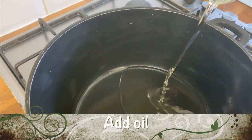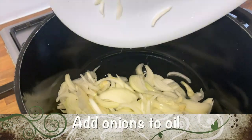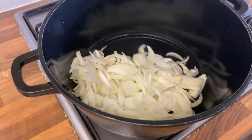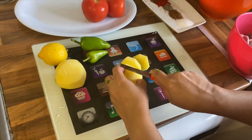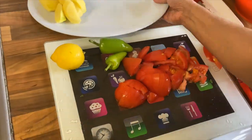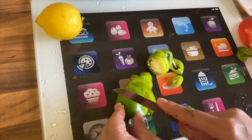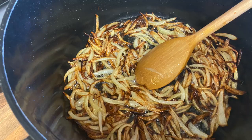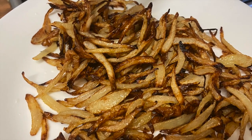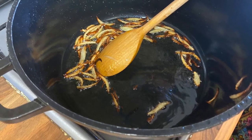In a pan we'll add the oil. To the pan we'll add the onions and fry until golden brown. Now we will chop up all our veggies. Here are the onions, nicely fried golden brown — we'll take them out now. However, remember to leave some onions in the pan.